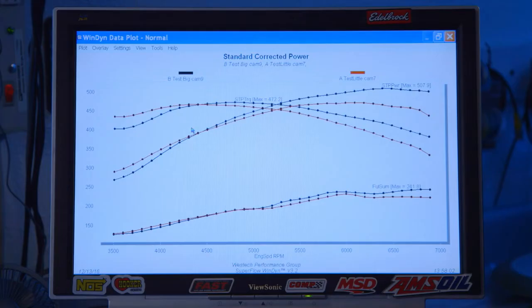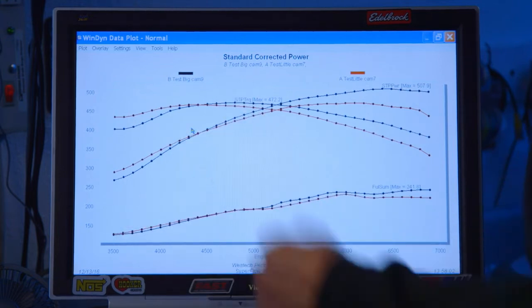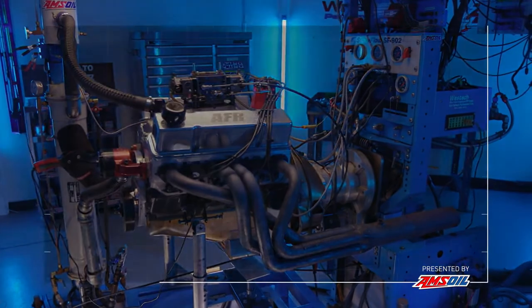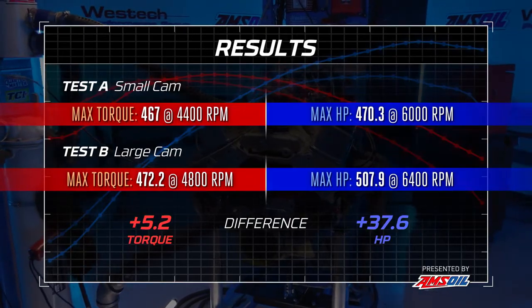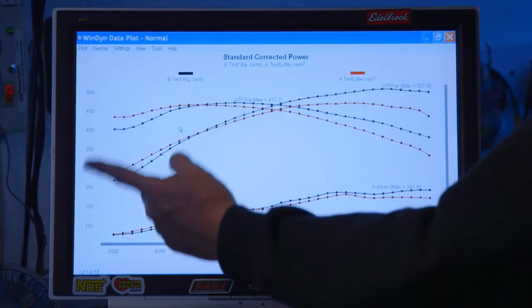The small cam is on the red line and the big cam is on the black line. As one would expect, the smaller cam is making more power below 4,500 RPM. But from that point up, the big cam takes over and continues to make power as RPM climbs instead of flattening out. With the bigger cam we made 507.9 horsepower at 6,400 to 6,500 RPM, and the torque peak was 472.2 pound-feet at 4,800 RPM. As the theory goes — proven — the smaller cam favors low RPM performance and the larger cam duration favors high RPM, with the pivot point being about 4,500 RPM.